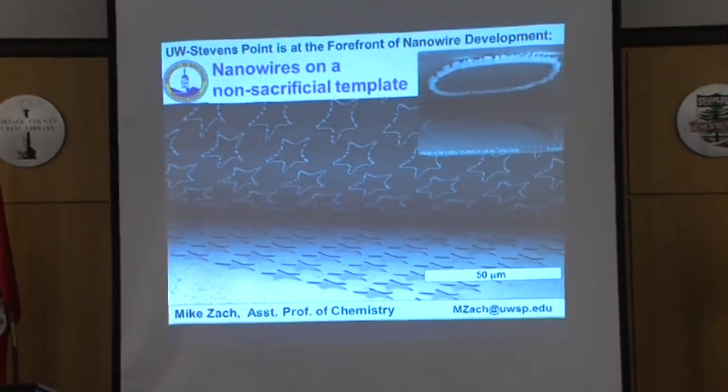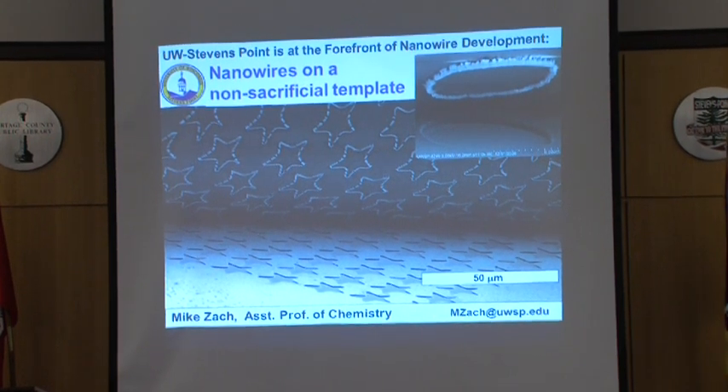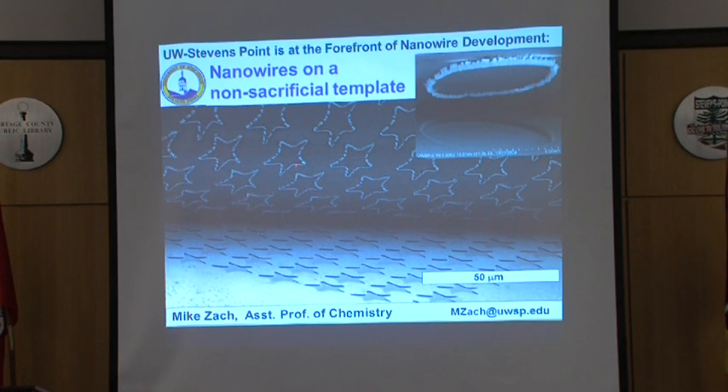These wires here are rather broken, and the reason why they're broken is that in order to get this view right at the peeling interface, we really had to bend that layer of polymer back very sharply, pulling and stretching it — that's why the wires are broken. But if we remove these in the normal way, the wires are all completely intact.